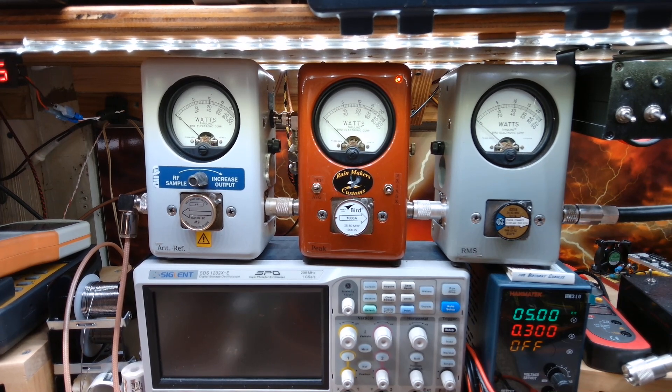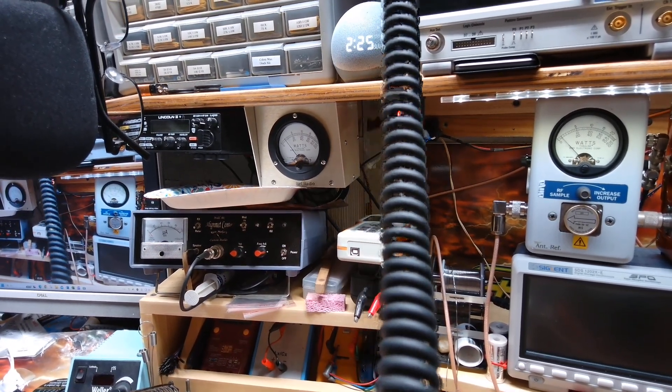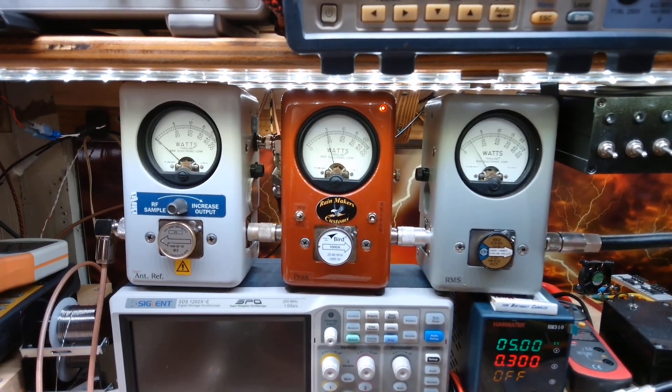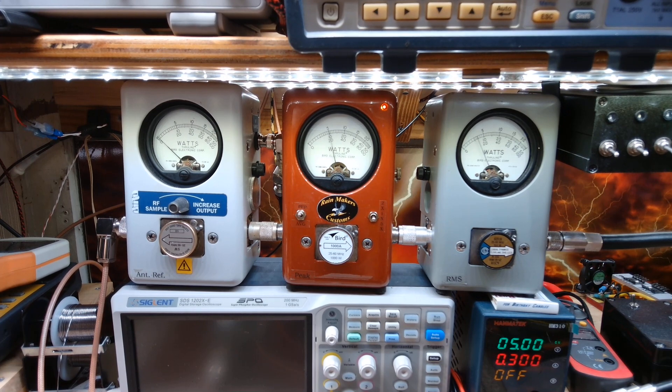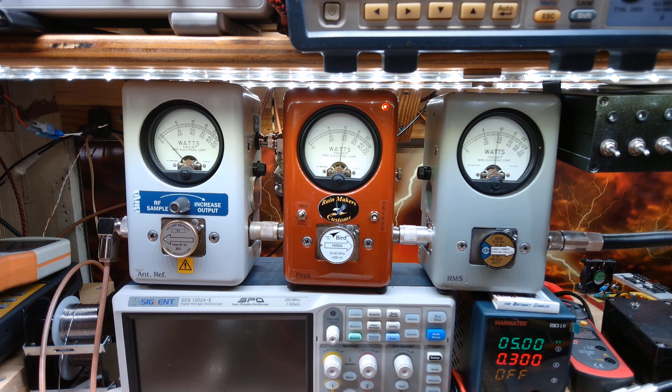Let's get you some numbers here. The input — I'm just going to show you that here real quick. About a quarter watt on the input, reflect on the output. Going back to the 5,000 watt bird dummy load, just regular talk here — we're hitting right at 400 watts. We are using our President Richard radio today for our test. About 410.